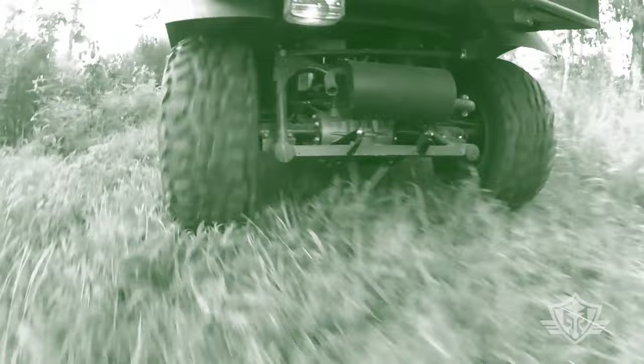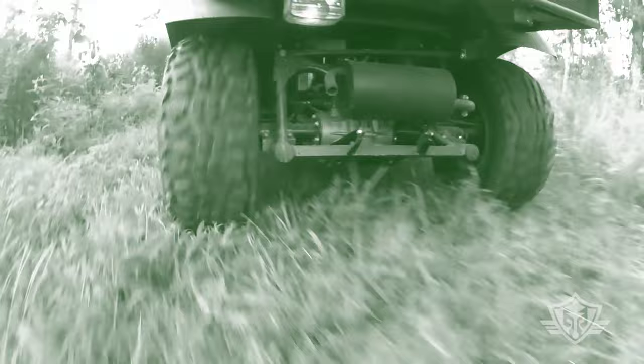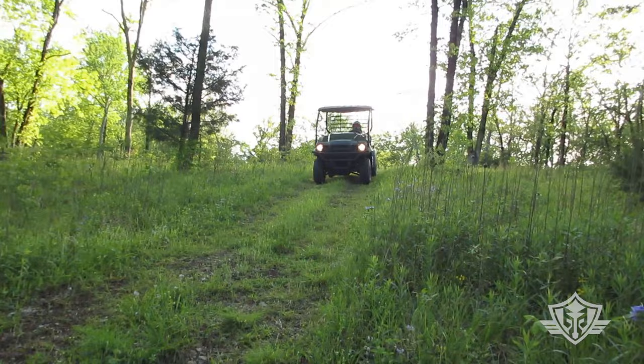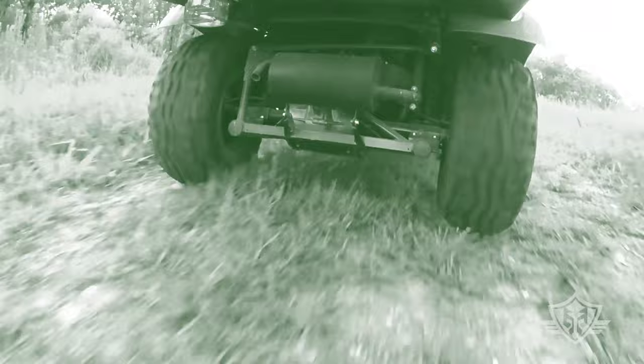This particular model is just one version above the base model Mule SX. This is the 2023 Mule SX-FI 4x4, fuel injected. With the exception of perhaps a few cosmetic differences, this little workhorse hasn't changed since the SX lineup was introduced back in 2017.